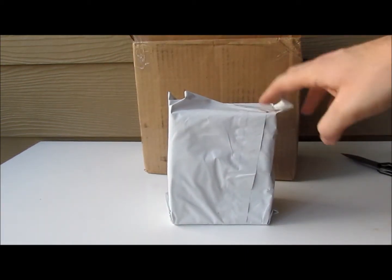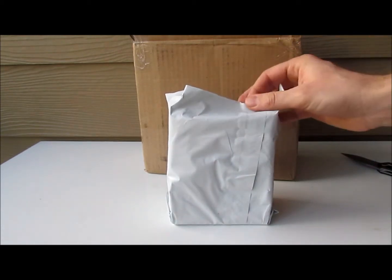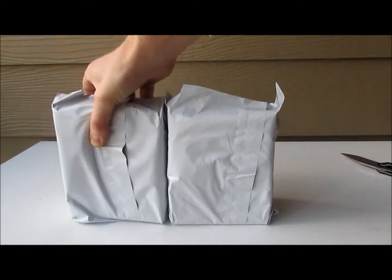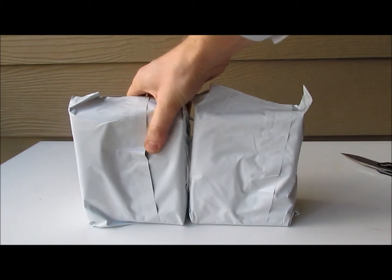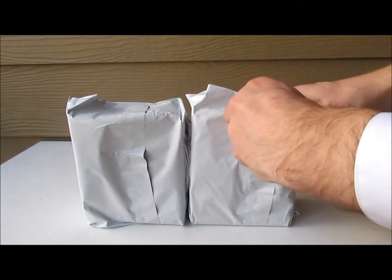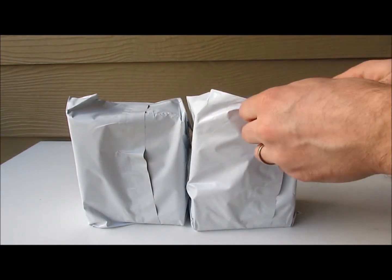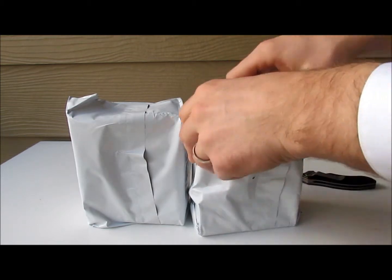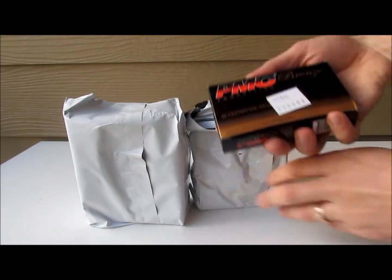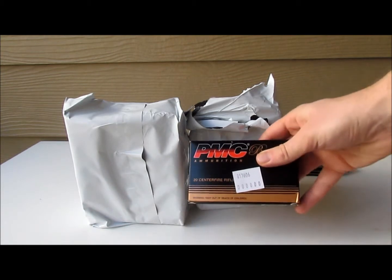It looks like they packed it in plastic. I got two of those — I'm just going to go ahead and open one of them and see the quality of ammo we got in here. Here we go, this is a box of 20 rounds.